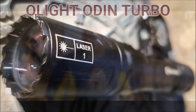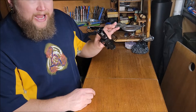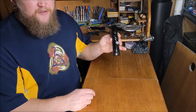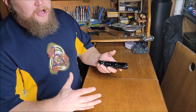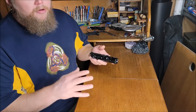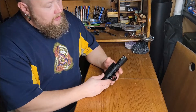Hey guys, Liberty Steel here. Today we are going over the Olight Odin Turbo LEP with a whopping 1,050 meter throw. LEP stands for laser excited phosphor. If you want to know more about the difference between LED and LEP, there are videos out there for it. Let's just say we're talking more reach, more candela — it's very impressive.